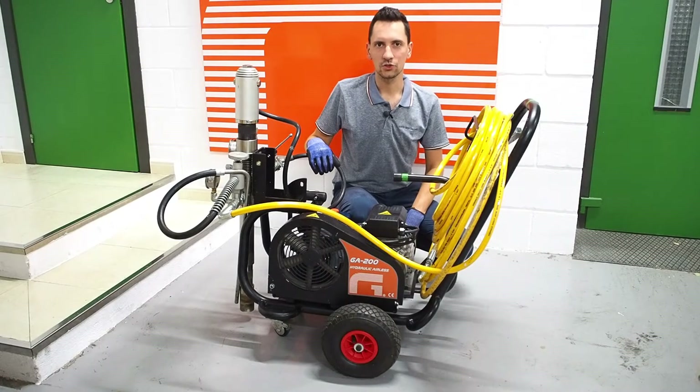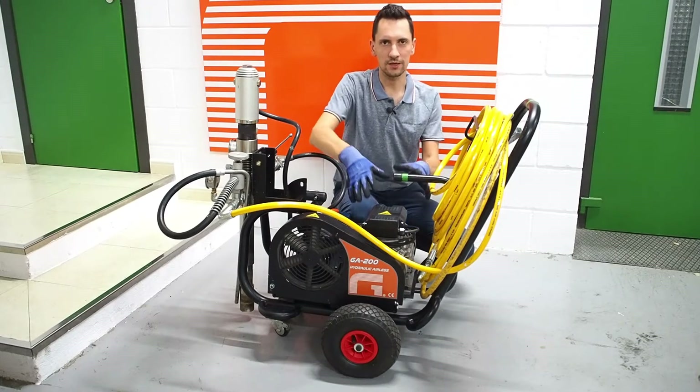Hello everyone! Today I would like to demonstrate to you one of the advantages of our airless machine. To be exact, our ability is to change its motor.